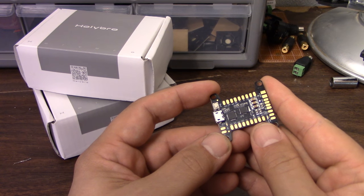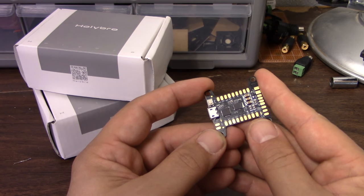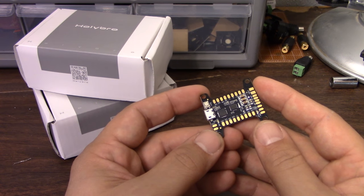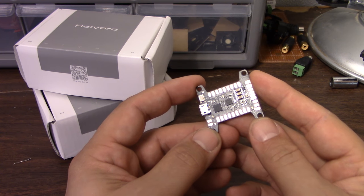If you don't fly with an OSD on your copter, I feel safe saying that you're in the minority these days. There used to be a lot of good reasons to not put an OSD on your copter. One is that the OSDs were big, and that was more or less solved with the micro-minim OSD. But that leads us to the next problem with OSDs, which was that they were fragile.